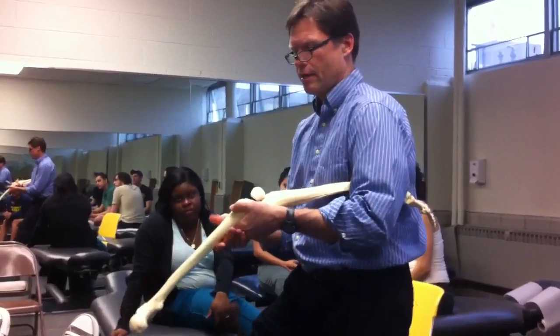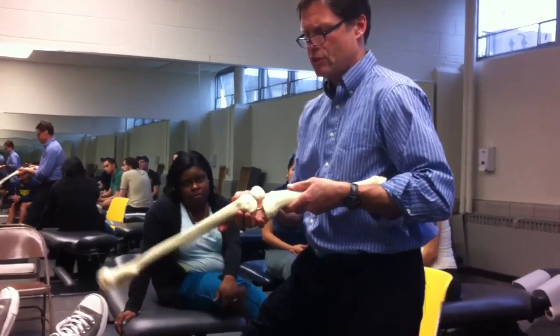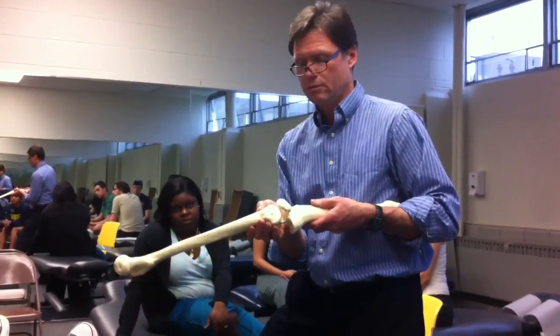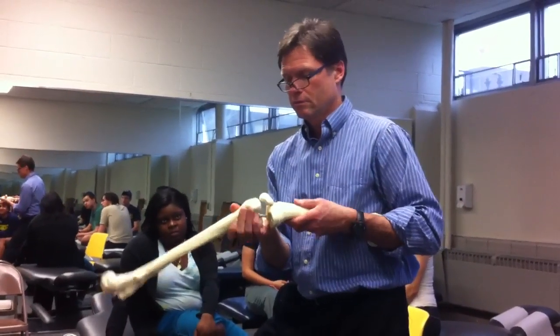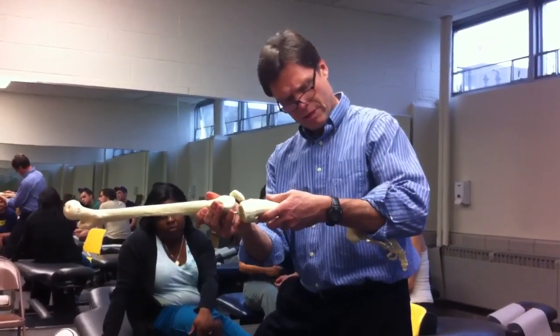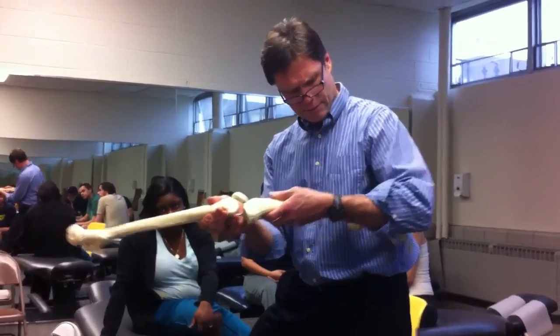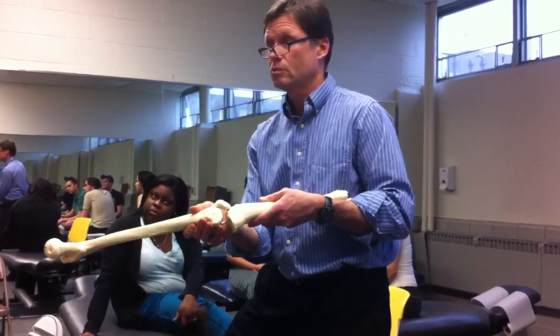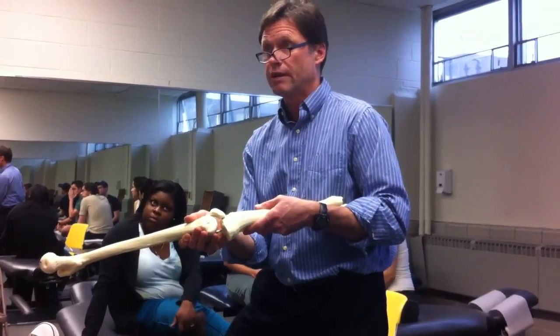If I then switch to the other side, I have to shift my stabilization, come in with my contact hand, and then come in lateral to medial. That's valgus — the lateral side is coming towards me laterally, so that's a valgus stress.